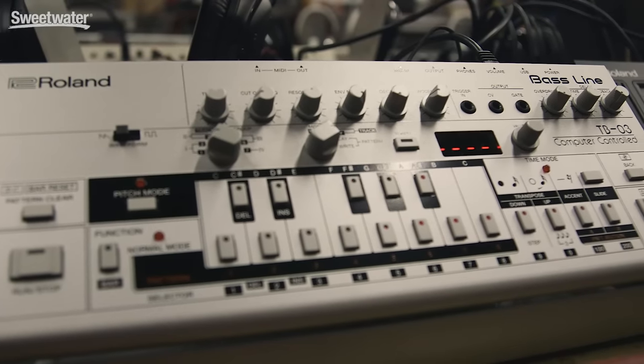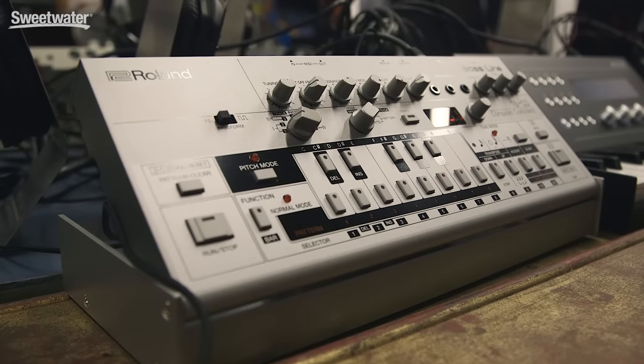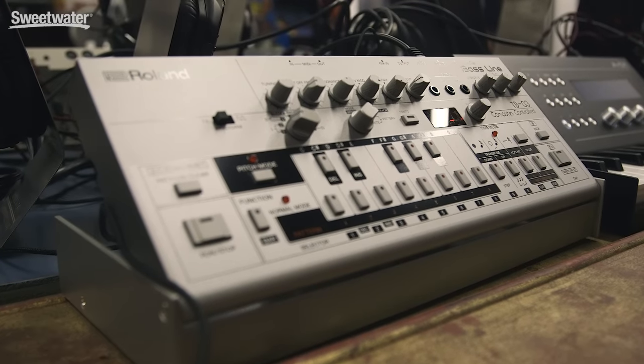There are a lot of improvements over the original TB-303, such as raised knobs that let you play it easier, because the old ones were a little bit difficult to play live because the knobs were so shallow. We've also included several different types of effects, like different types of overdrive, and different types of delay and reverb.